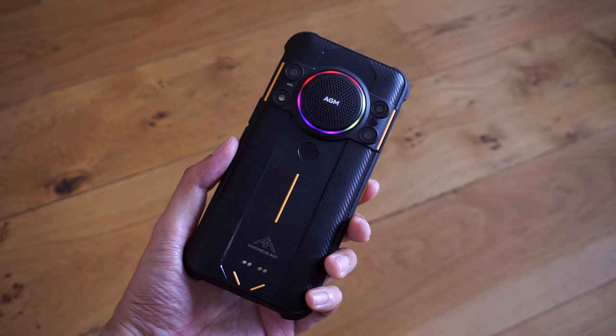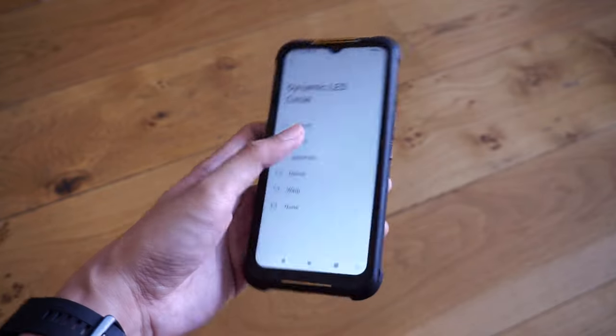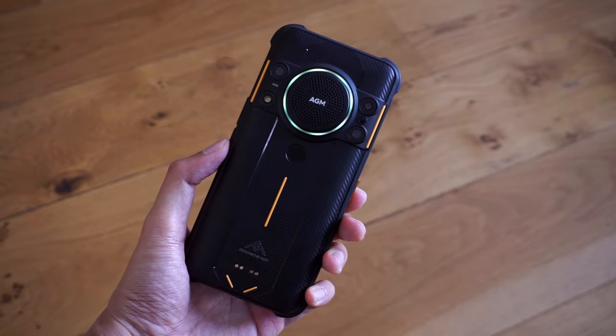The AGM H5 is a phone that takes a different approach to ruggedness and durability, with a handful of features that you won't get on a lot of other competing phones out there. We're going to do a bit of unboxing and see what AGM has to offer with this one.